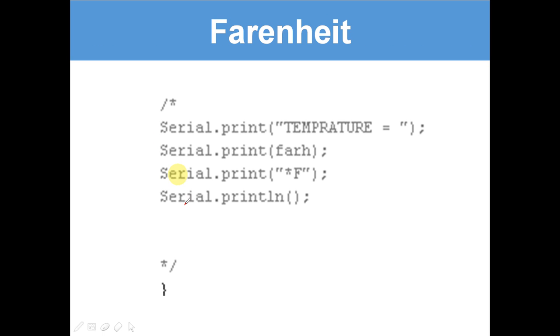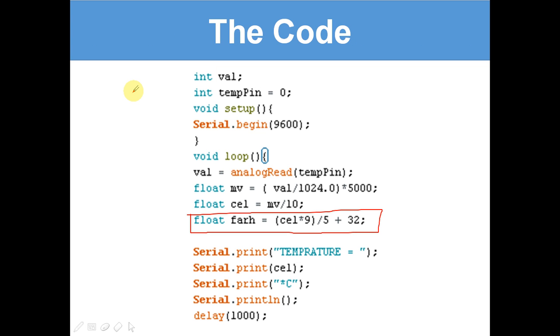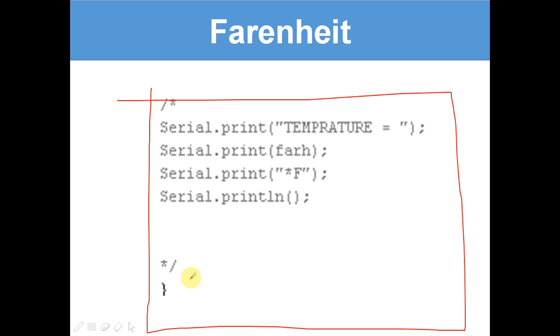Here is the answer to the challenge: Serial.print 'temperature equals', Serial.print for, Serial.print 'degrees F', Serial.println. This goes after the already-written Celsius code — it's exactly the same structure, it'll just print underneath what the temperature is in Fahrenheit. Well done if you managed to do that — and that's the finished code.